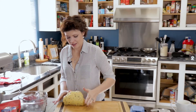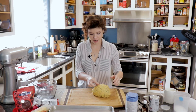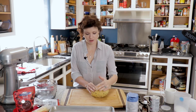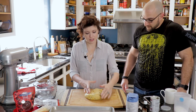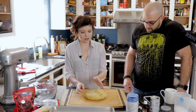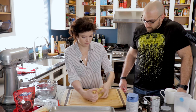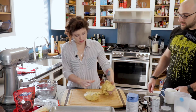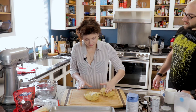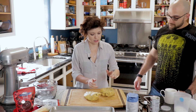I wouldn't say I eat biscotti on its own — it's a morning drink companion. What's nice is you can put it in an airtight container and because it's meant to be hard, it's good for weeks.